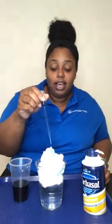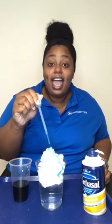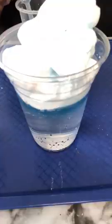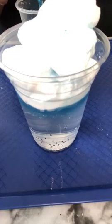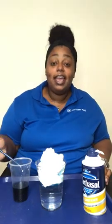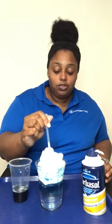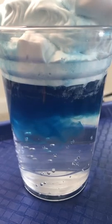As you squeeze more and more liquid — more and more rain — through your cloud into your cup, it's going to begin to get dense or heavy. The heavier it gets, the sooner it will fall. And you're going to begin to see a layer of blue forming in between that rain cloud and our water.